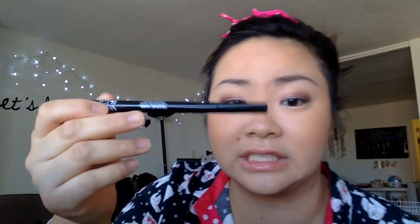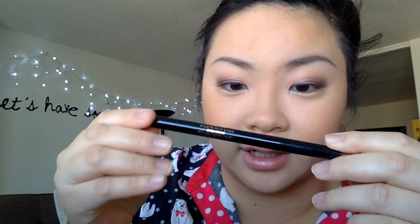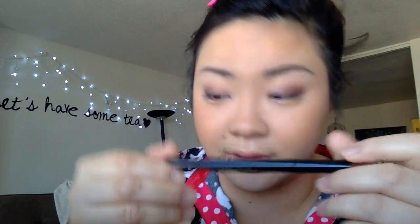Now I'm going to put eyeliner on. My holy grail eyeliner is the Stila Stay All Day waterproof liquid liner — I really love it, it's my holy grail. I've had at least four or five of these.